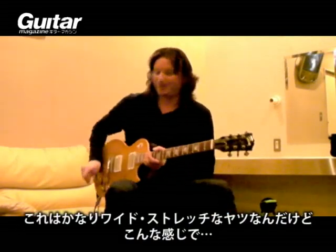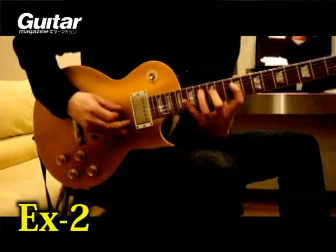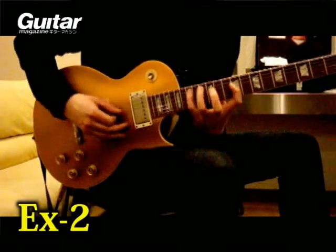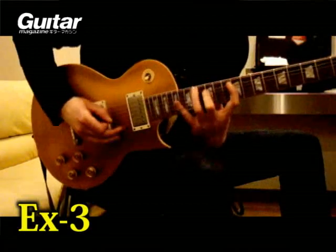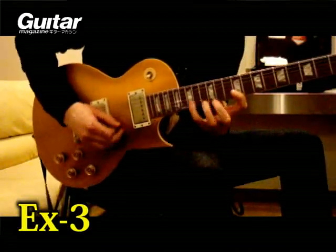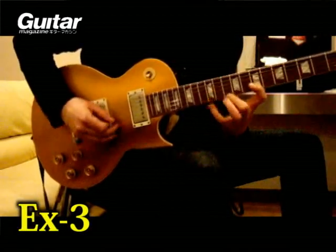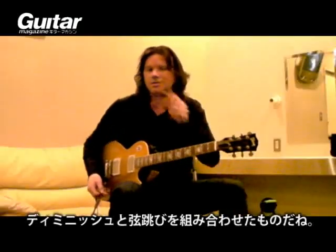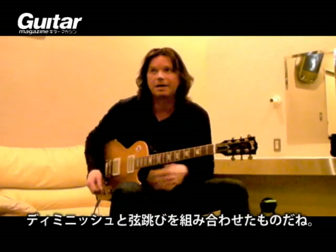I can do this one — it's a big, really wide, big stretch. Let me get it. That's kind of like a diminished string-skipping kind of thing.